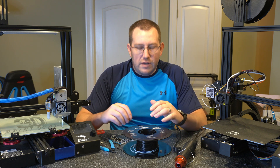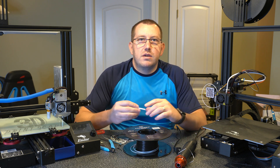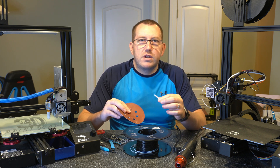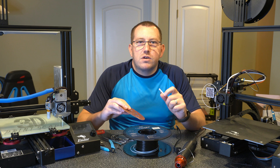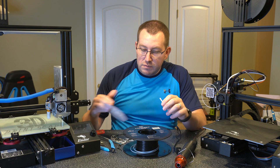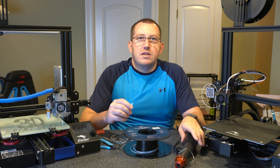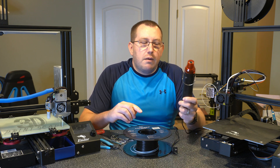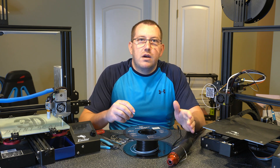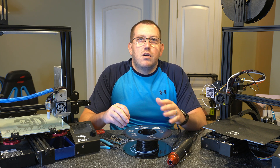Now let's talk about what tools you're going to need. Obviously you'll need the filament you want to combine, a piece of tubing, and some sandpaper — because it's often a little bit thicker in the area where it's joined and you'll have to sand it down. That also holds true for any welders you buy online. You'll also need a pair of scissors or something that can cut the filament, and a heat source. I use my heat gun here, but you can use a candle or lighter as well, though the heat gun works better.